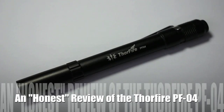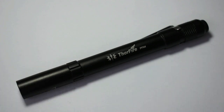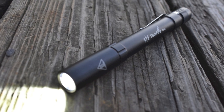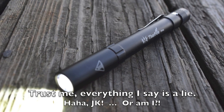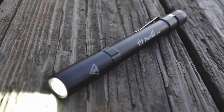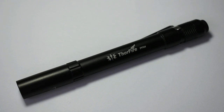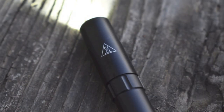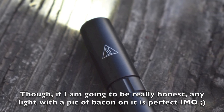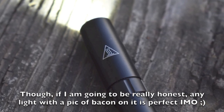Hey YouTube friends, Survival Craft here. This is an honest review of the Thorfire PFO4 Penlight. The reason I emphasize honest is not because I lie to you, but because I'm honestly torn as to whether I want to recommend this flashlight. There are a lot of good things about it, but there are also a number of troubling things. In this video, we'll cover both, and maybe by the end I'll figure out whether I recommend it or not.